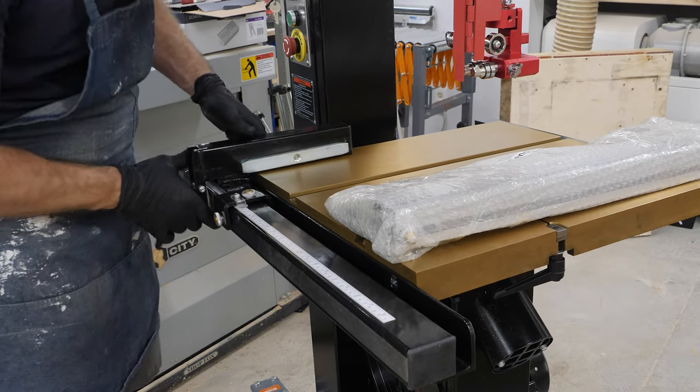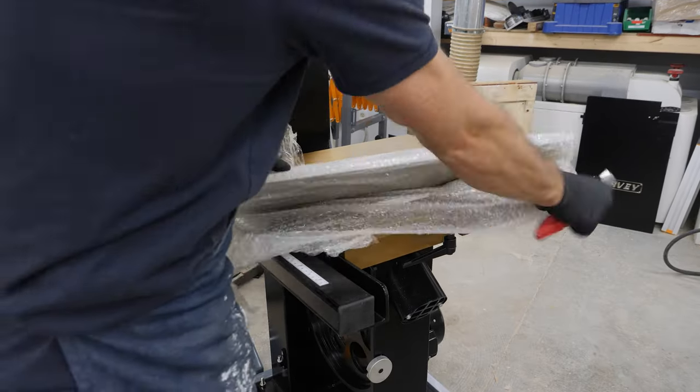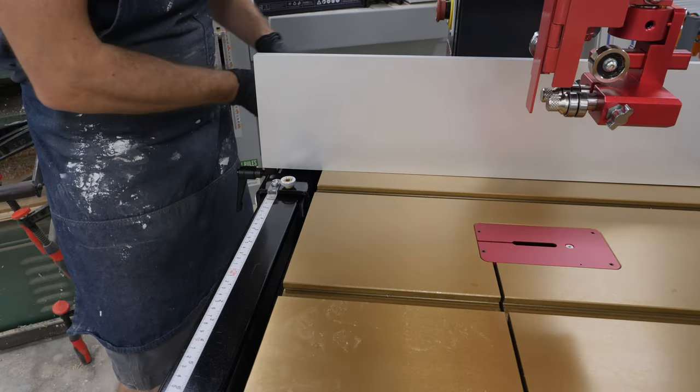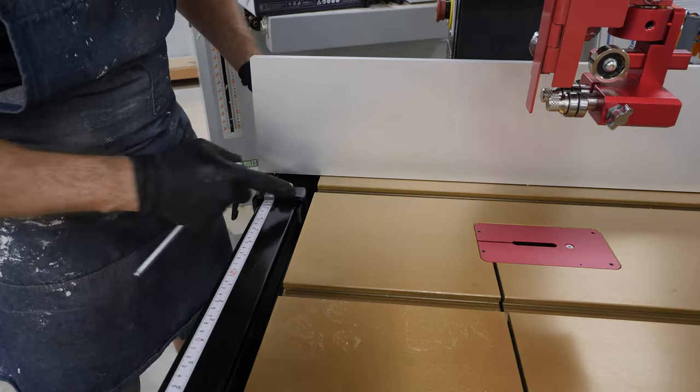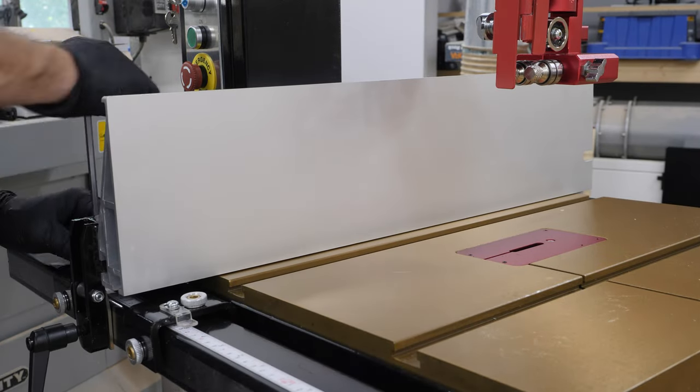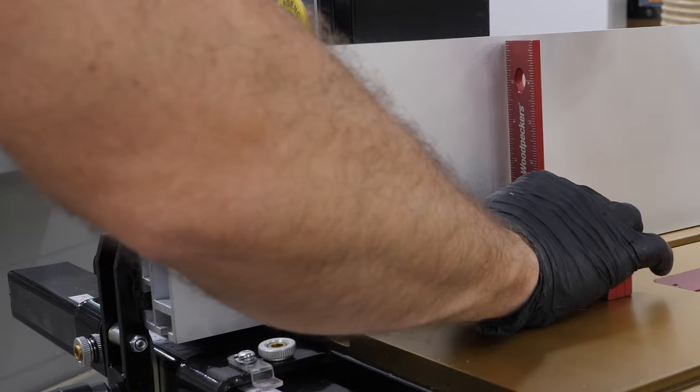If you saw my unboxing and setup video of my Harvey Alpha Series table saw, you probably noticed that the fence looks pretty similar — and you'd be right. They're using the same style high-low fence setup, and they're both using these UHMW bushings to make the adjustments, which also makes it slide really easy.